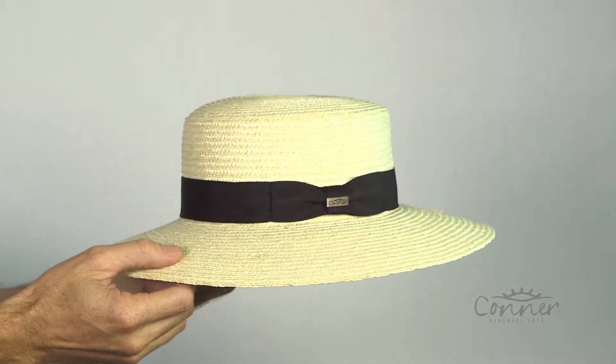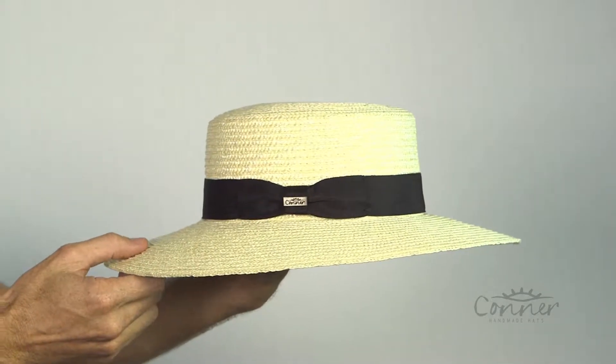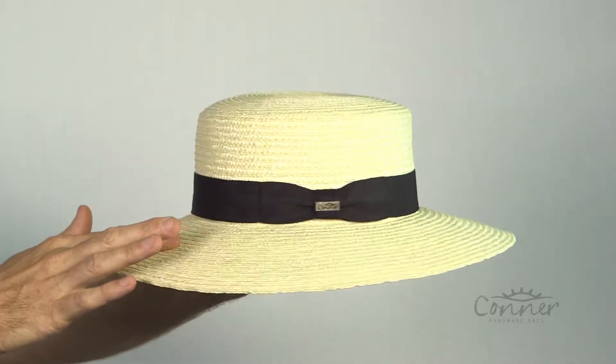This is the Magnolia Boater Hat by Connor Hats. This hat is actually made from wheat straw.